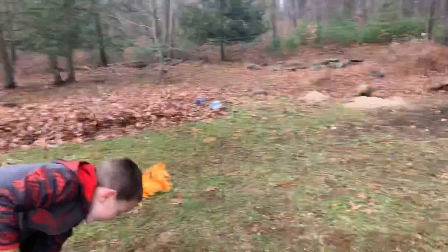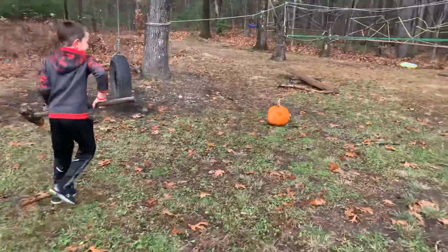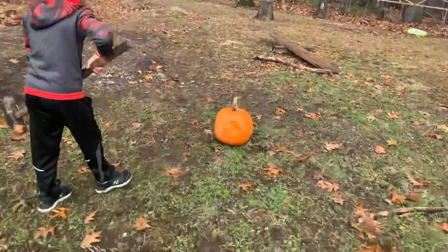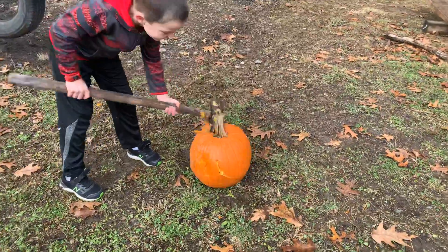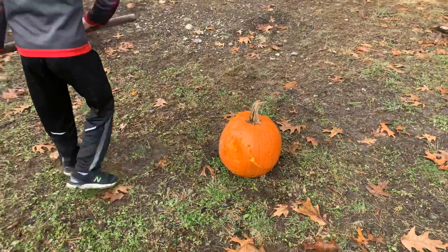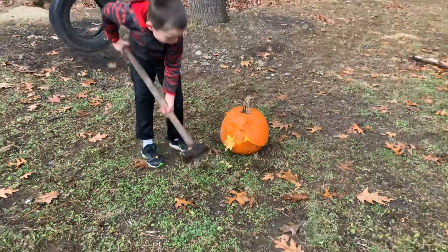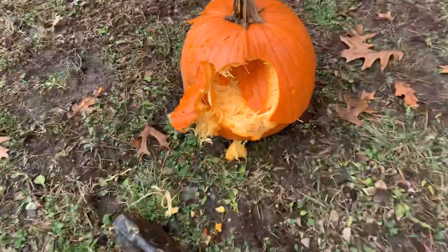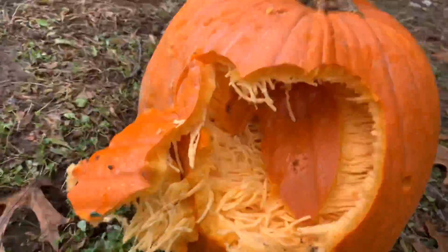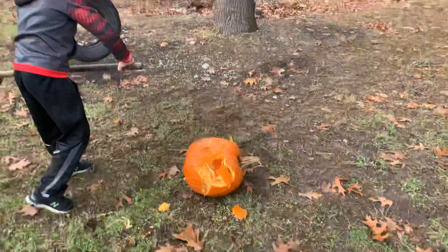Here's the big sledgehammer. I'm going to go maybe for the stem. Oh no. Maybe I'll go for the top. Oh. Yeah. Look at all those guts. Looks like cheese. What a bad thing.